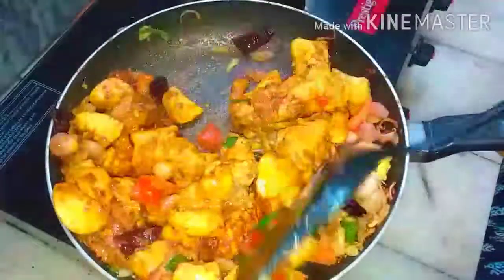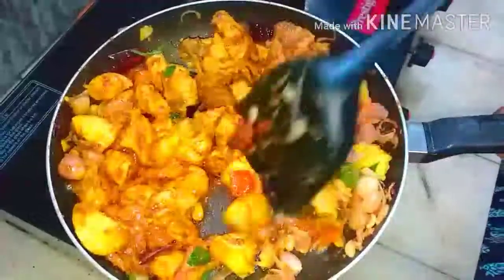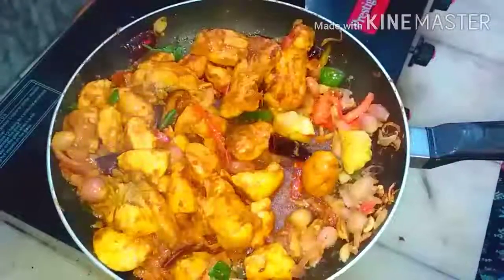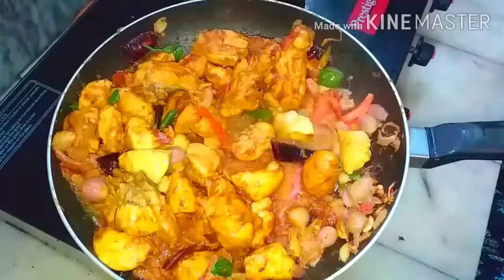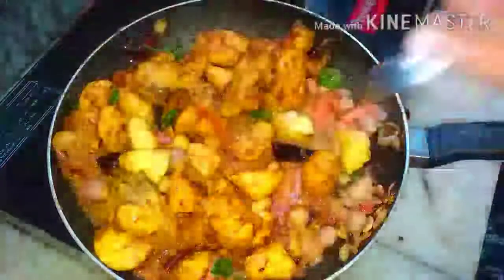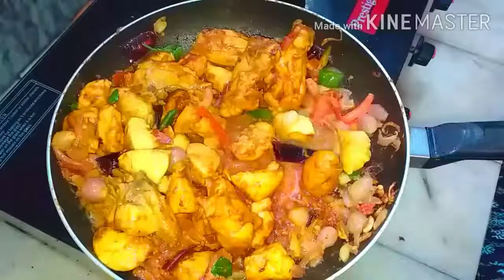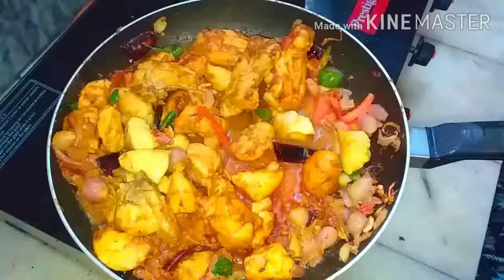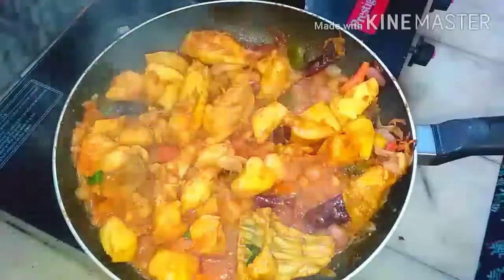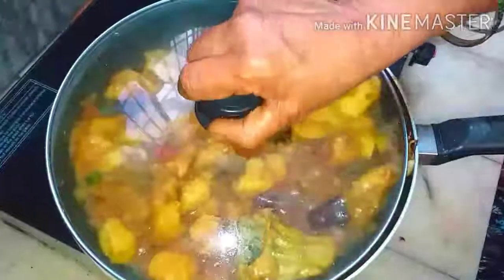I have not added the salt because I marinated the chicken in turmeric and a little salt. In the end, we will taste and then add it. At this stage, we have to add a little water so that the masala is not sticking to the bottom. Close it for four more minutes.